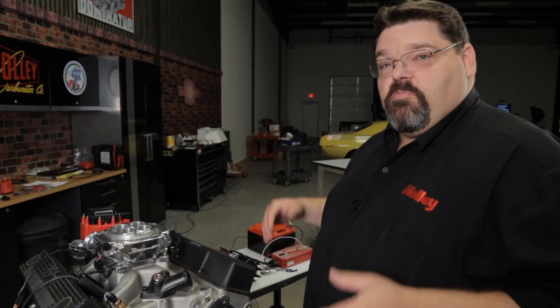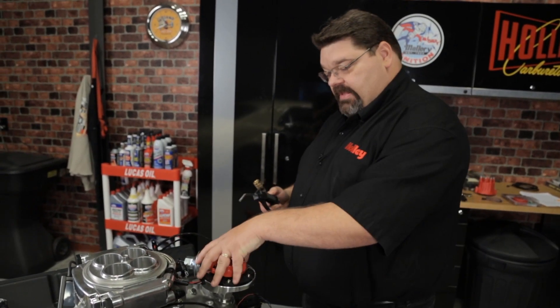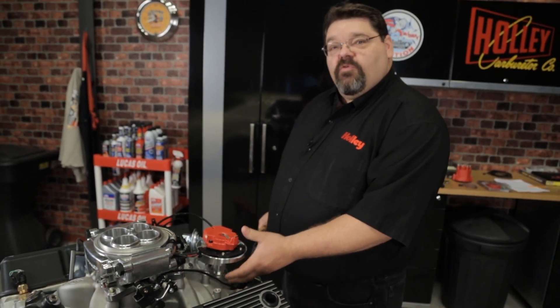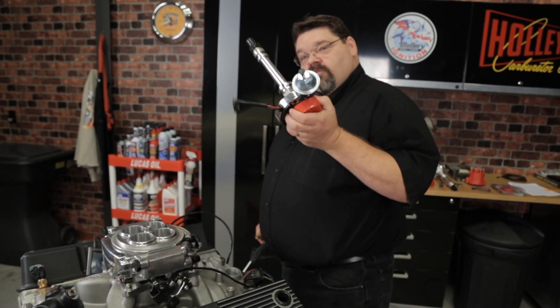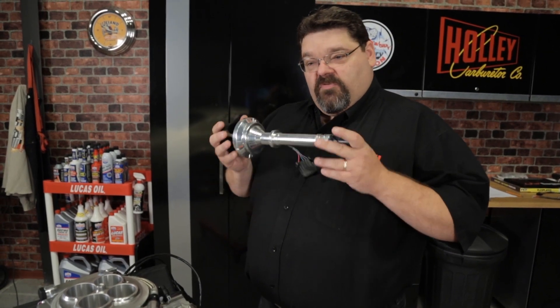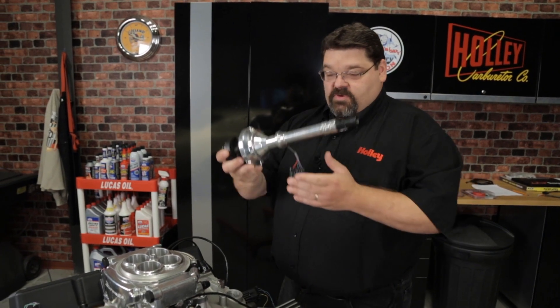From here, we can proceed with removing your old distributor if you haven't already done so, and installing the new distributor. If you're removing an old distributor, one of the things you want to do before completely removing it is take a little compressed air and blow out any debris that may be down in the valley of the intake manifold around the distributor body — the last thing you want is debris falling in your engine. Now that we have our old distributor removed, we can proceed with installing our new Holley Dual Sync. Before you drop it in and lock it down, there are a couple things to check first. The first thing is to install the distributor without any gaskets.